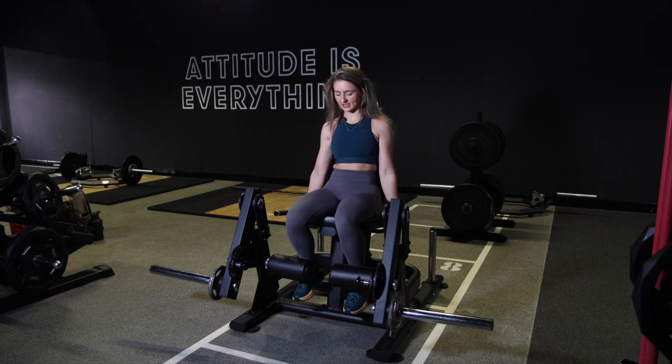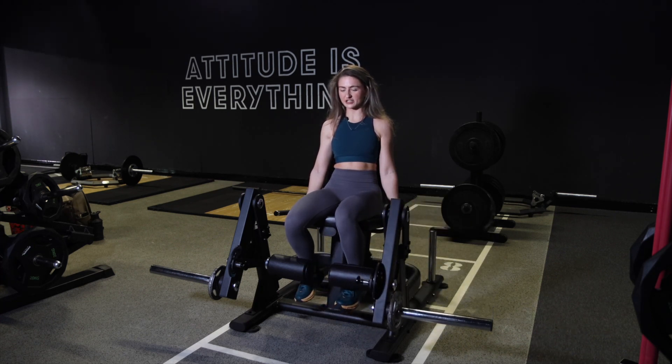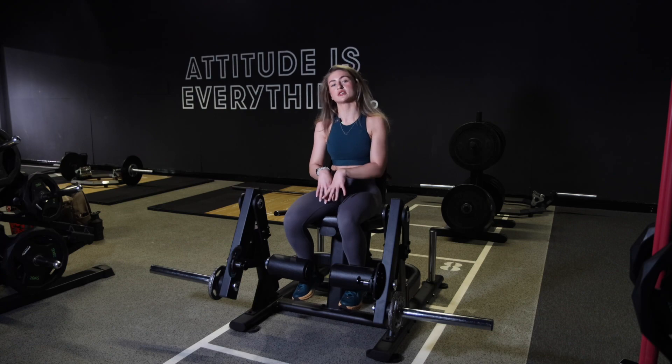So for a single leg extension, you're literally just raising one leg up, big squeeze on the quads, back down nice and slow, big squeeze. We're doing single leg just because it will help you get a little bit more range to target the quads.